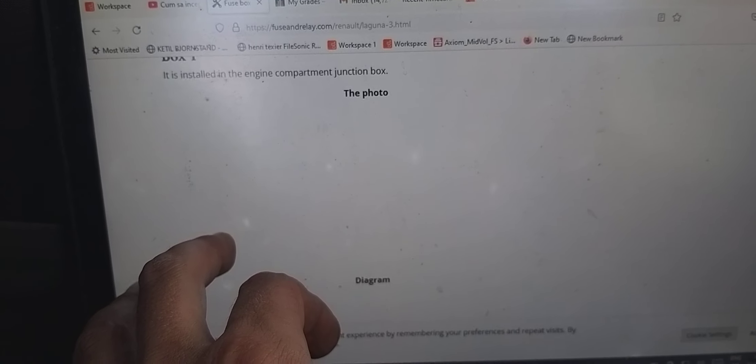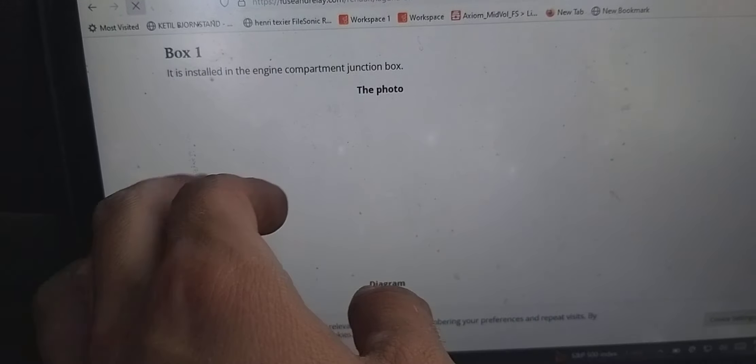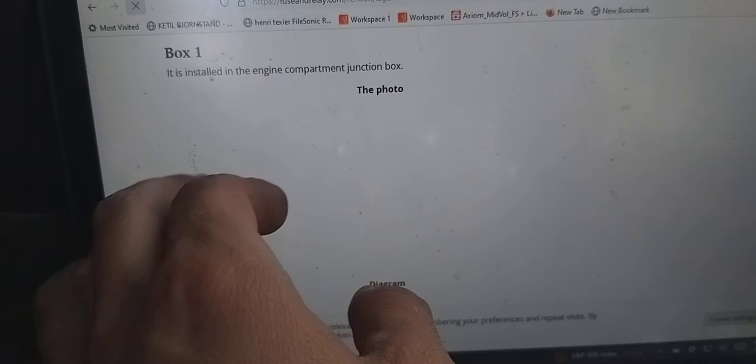To be a bit more specific, I found this website called 'Fuse and Relay' that actually shows you all the panels, and this was quite useful for troubleshooting. I went to see an electrician to consult him about this and we verified all the fuses. This site tells you all the fuses and where they are located in the car.